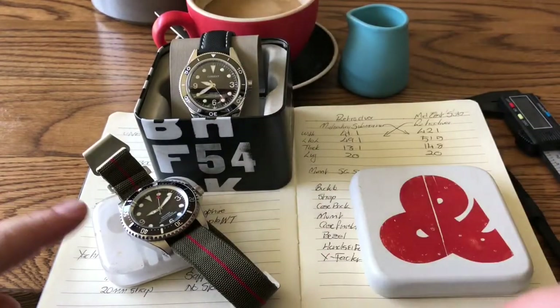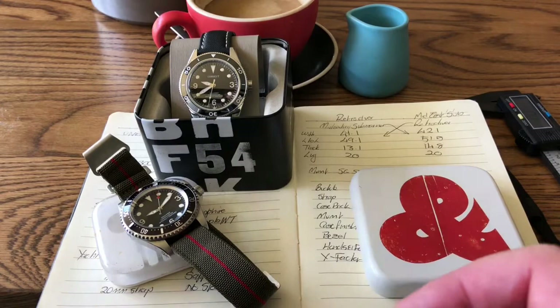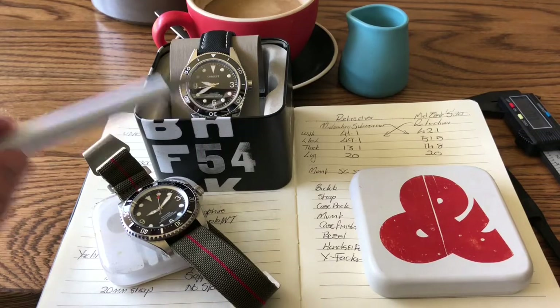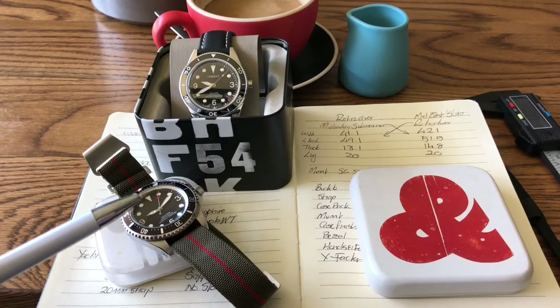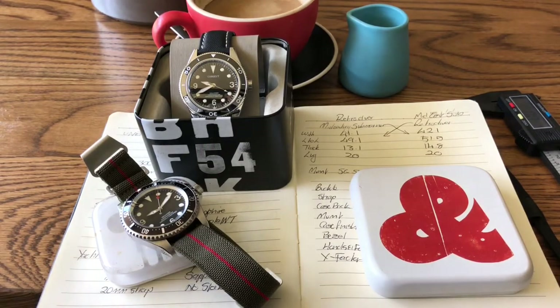Here we have the Retro Diver and the Mid-Century Submariner. Starting with sizes — the Retro Diver is 41.1 millimeters wide, lug-to-lug 49.1, thickness only 13.1, and lug width 20 millimeters. The Mid-Century Submariner has slightly different dimensions: 42 millimeters wide, lug-to-lug 51.5, thickness 14.8 including its single dome sapphire crystal — almost 1.7 millimeters thicker — and also a lug width of 20 millimeters.